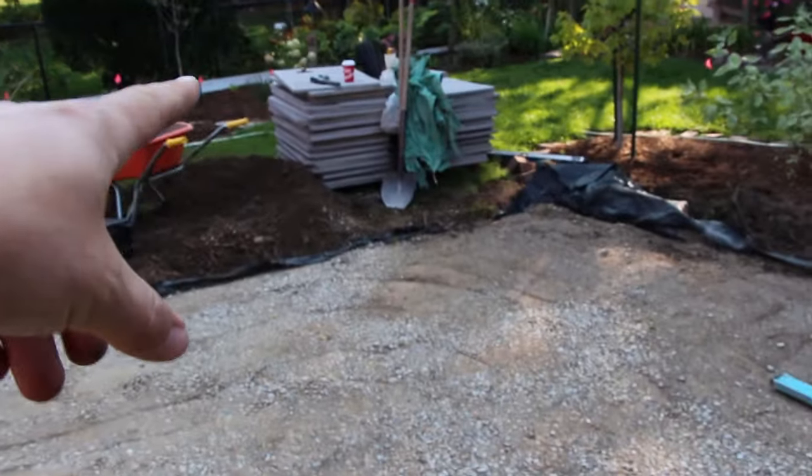Now for this we use a traditional base, so we could use HPB or quarter-inch chip on top to screed for our bedding layer and then lay our slabs. But because we're going to be laying these tight, I like to use concrete sand. So we're going concrete sand for this patio for the screed bedding layer.